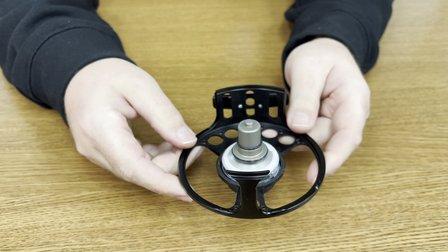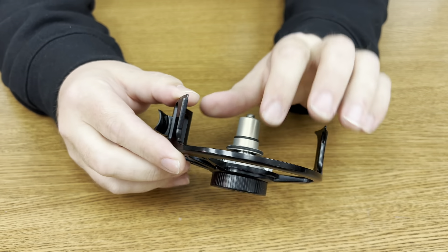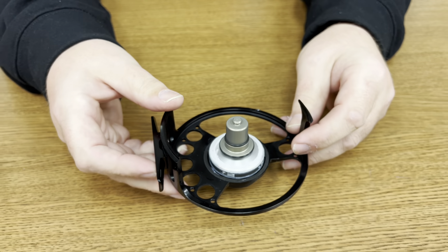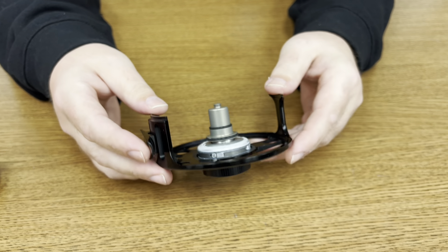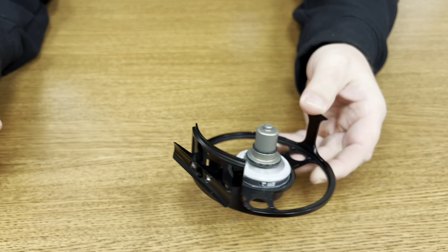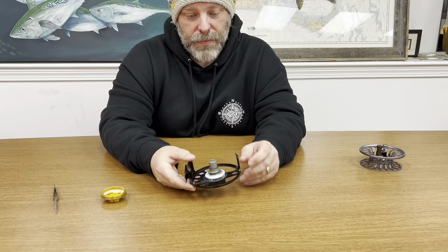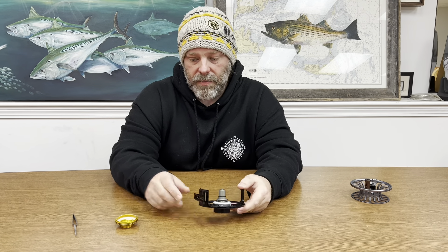This applies to all Bauer reels prior to Winston buying them out, and pretty much all of them have four sets of pads and rollers. If the roller is on the left, it's left-hand retrieve; if it's on the right, it's right-hand retrieve. Just make sure you switch them all so they're going the same direction and you'll change the retrieve. It's a really cool design — I hope Winston at least keeps this RX series going just to preserve it, because it works incredibly well and is very smooth.